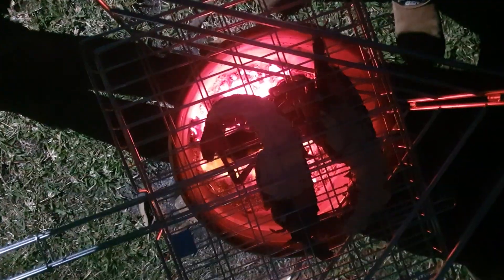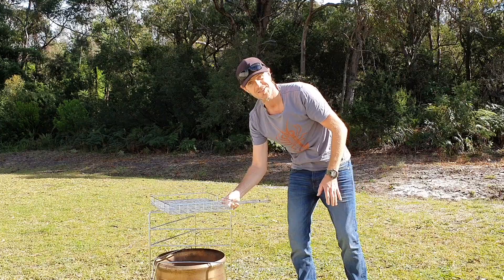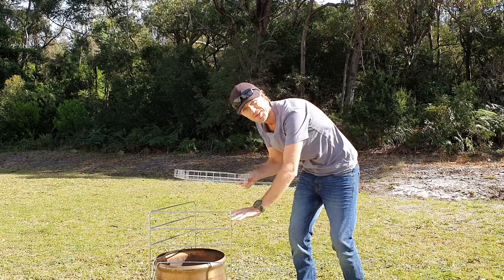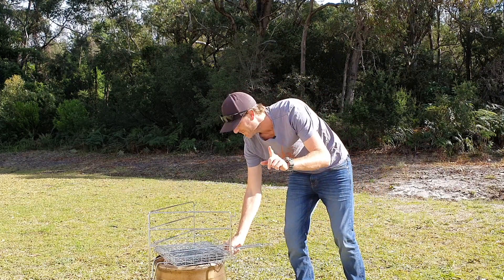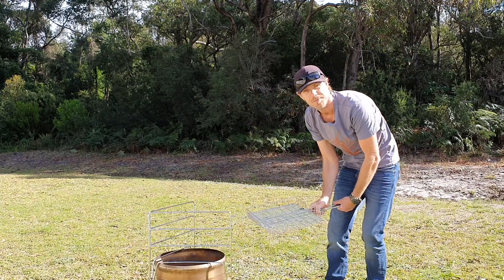If you've got a real hot fire, she goes on the top level. You've got a little bit of coals in there, put her on the bottom level. The fun part — when she's ready to flip, in she goes.